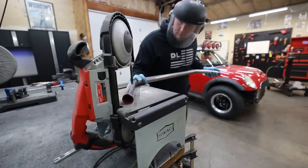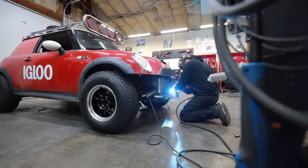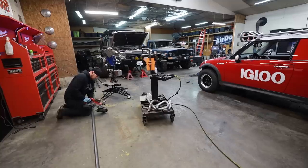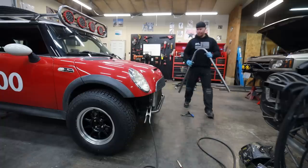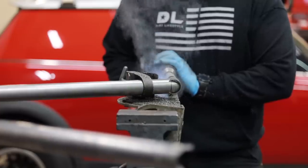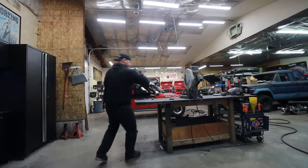I built this bumper out of a combination of inch-and-a-half and inch-and-three-quarter tube. Pretty much all of it is inch-and-a-half except for the main piece that goes on the hood line. I only used 180-wall tubing because I wanted to make sure it's thick enough to take an impact in the real world. Building off-road bumpers is fun and making them look good is very important to me, but by far the most important thing is that this is a safe bumper that can still take a hit if it needs to.